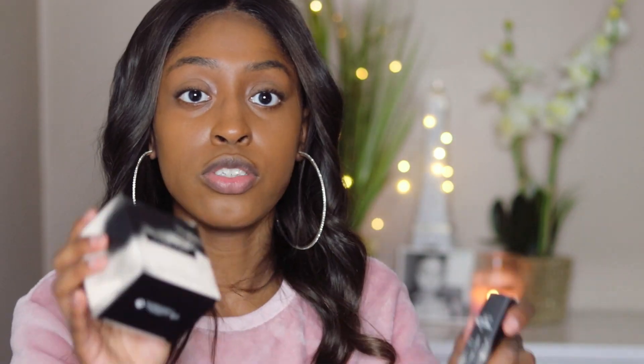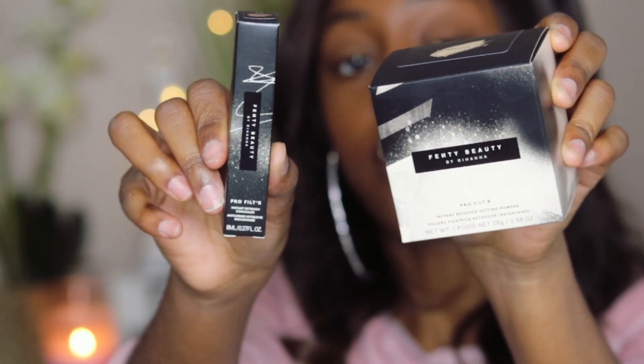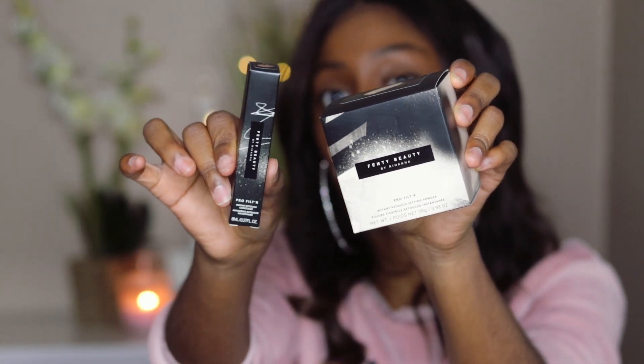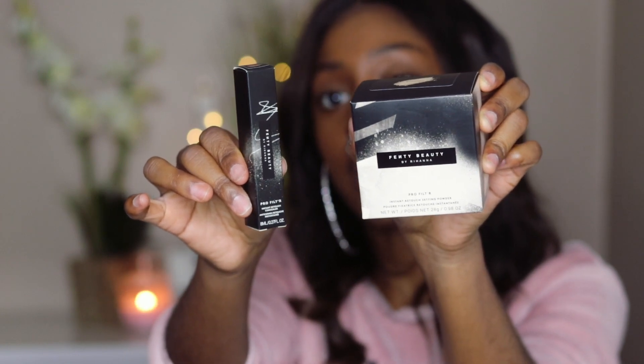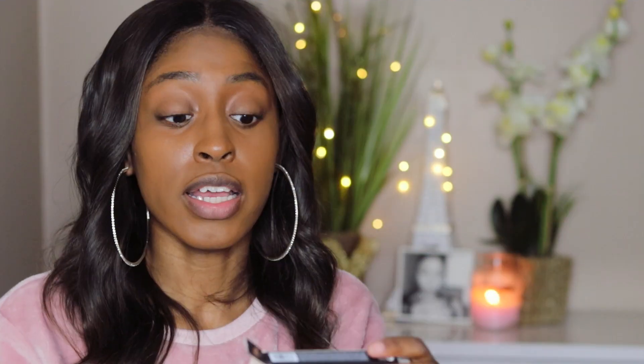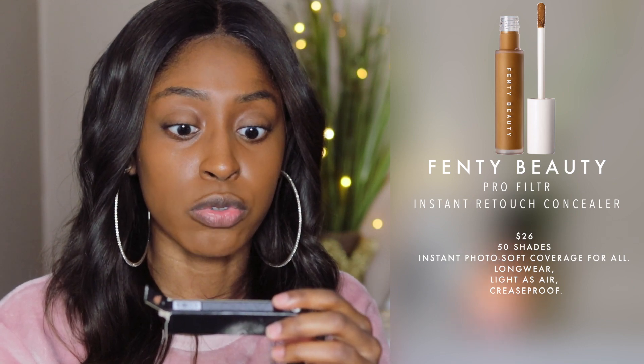Today I do have the concealer in the shade 410 as well as the powder in the shade Banana. Here's what the packaging looks like — standard Fenty Beauty packaging, the spray paint and all that different type of graffiti going on, which I think is really good for branding. It's very different. The claims of the concealer are instant photo, soft coverage for all, long wear, light as air, and crease proof. So we're going to see if that's what it does today.